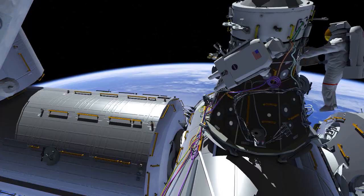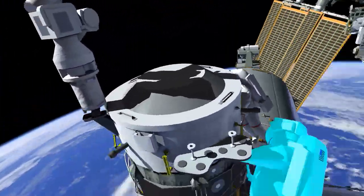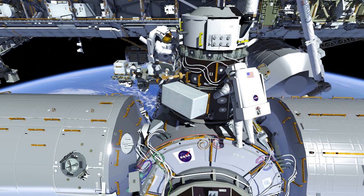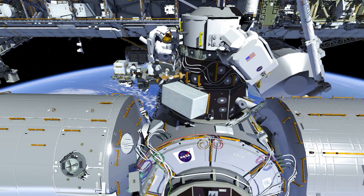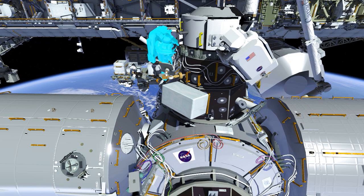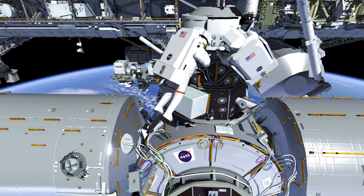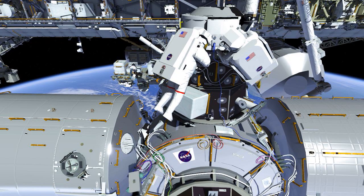After working the aft part of the interface, the crew members will switch roles for the forward panel. EV2 will ingress the foot restraint, and EV1 will route the cables. These two cables allow us to power and have data to the hooks that we'll drive between PMA3 and IDA3.